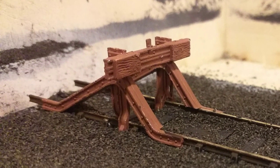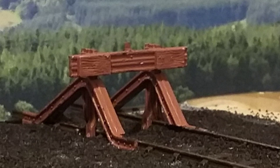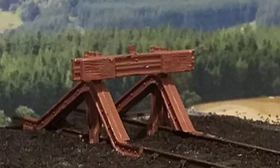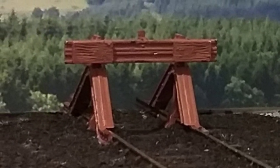If you're not sure about ballasting, you can follow the link in the corner to see how I do it. And that's it! As you can see, they're now fitted to the layout and just ready for a touch of weathering, and that completes the scene. I do hope you found this video useful. Thanks for watching and bye for now!